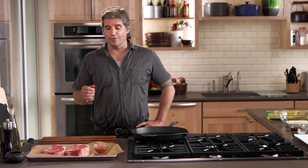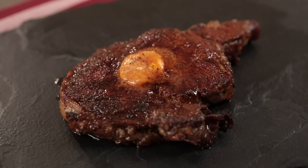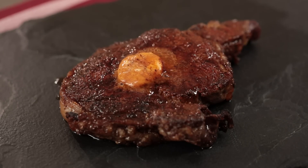Hi, I'm John Stage. This is Dude Food. Today we're gonna do a pan-seared ribeye with a barbecue cook's butter with a surprising twist.